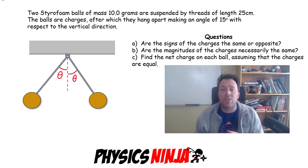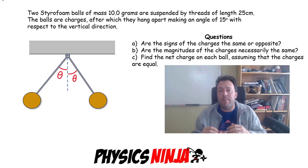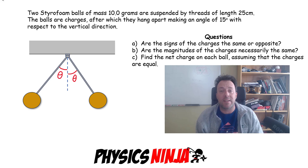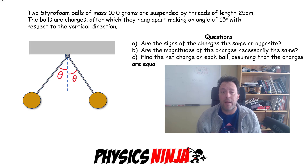I've got three questions associated with this problem. Question A: do the signs of the charges on these styrofoam balls have to be the same, or can they be oppositely charged? That's a conceptual question. Question B: do the magnitudes of the charges have to be the same for this situation to hold? And in part C, assuming the charges are equal, find the charge on each ball.